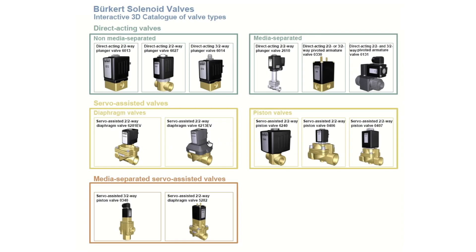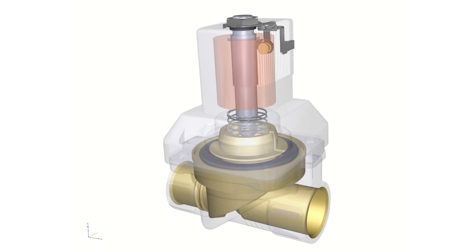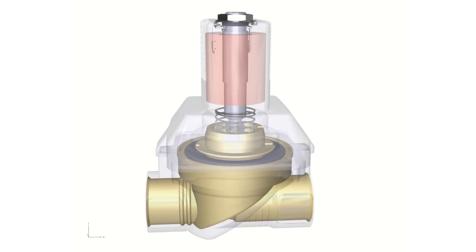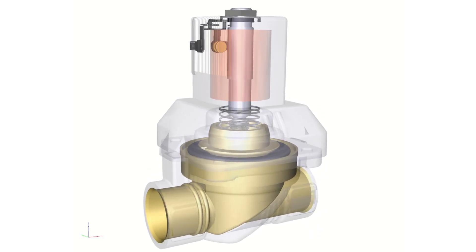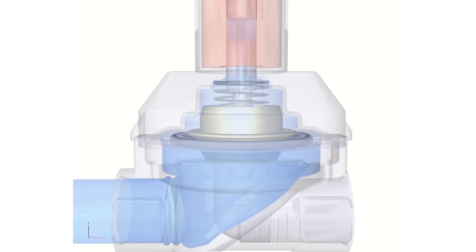The Burkitt 6213EV series servo assisted solenoid valve is a zero differential pressure option, available from 1.5 inch BSP to 2 inch BSP in brass and stainless steel lead-free body materials. Let's look at how it works.